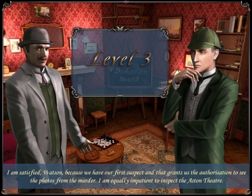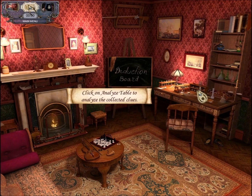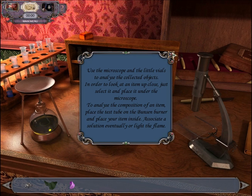Level 3. I'm satisfied, Watson, because we have a first suspect, and that grants us the authorization to see the photos from the murder. I'm equally impatient to inspect the Aston Theater. So the game is going to teach us what we can do at Sherlock Holmes' house. Now we could have done this earlier — I was kind of ignoring it — but we're going to do it now. We can analyze things at the analysis table. You want to use the microscope and little files to analyze stuff.